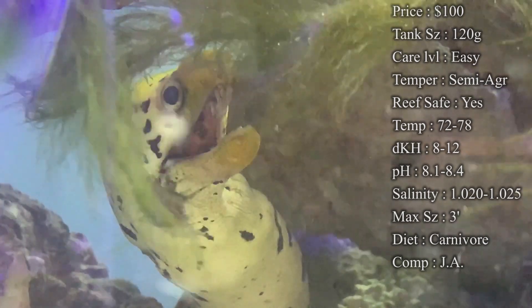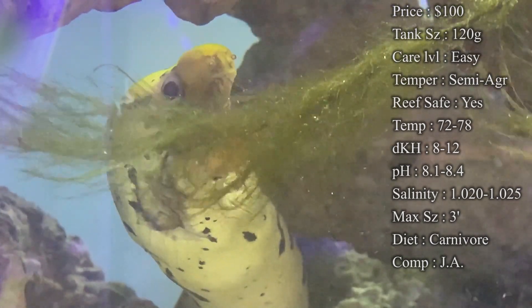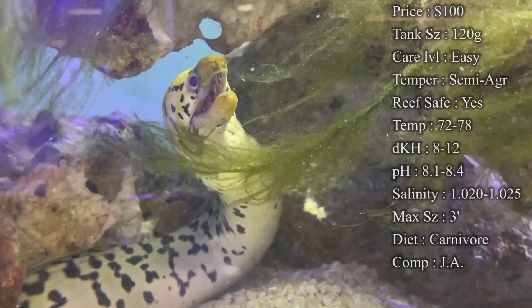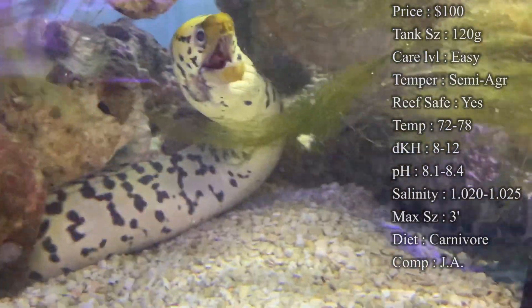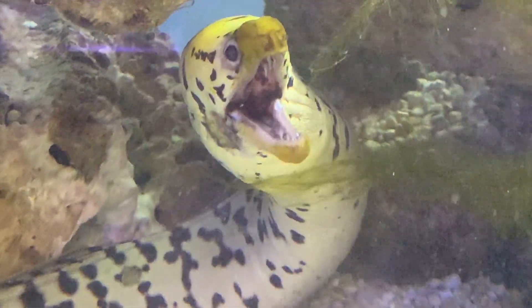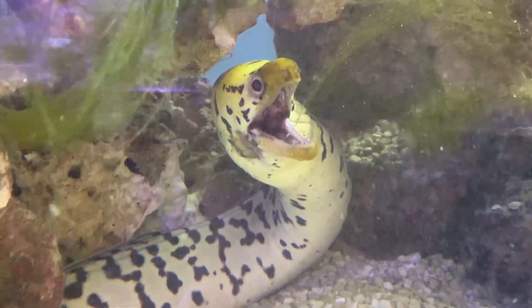Another thing you can try is squid, but it can be harder to find depending on where you live — if you're near the beach it's a lot easier. Origin: they do come from Indonesia. Compatibility: he is a little bit more aggressive. The eel in the tank right now is with different puffers, snapper fish, and some groupers, so he doesn't have anybody to mess with and nobody that's going to mess with him.